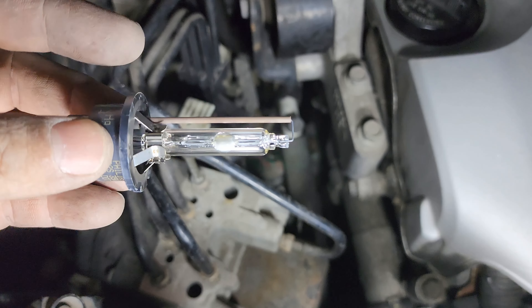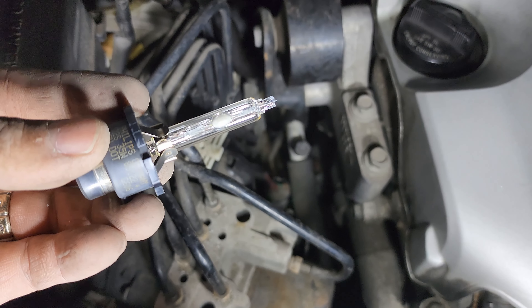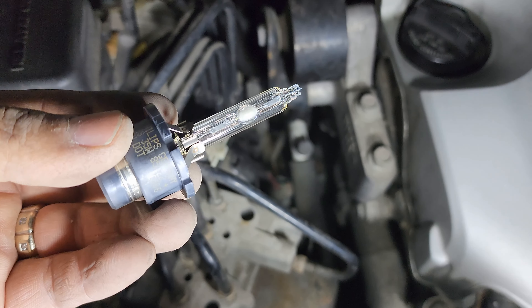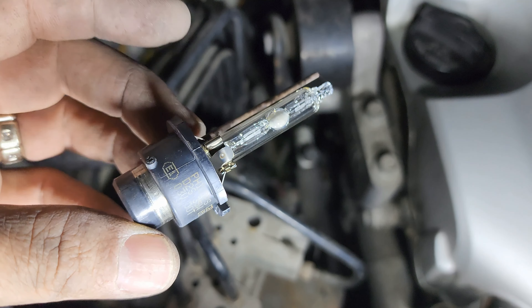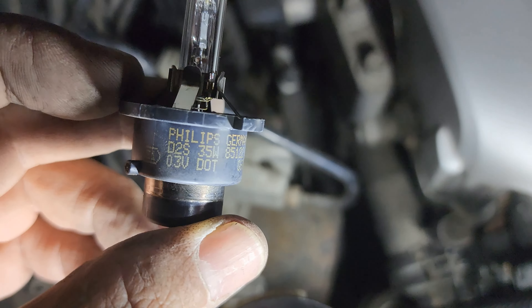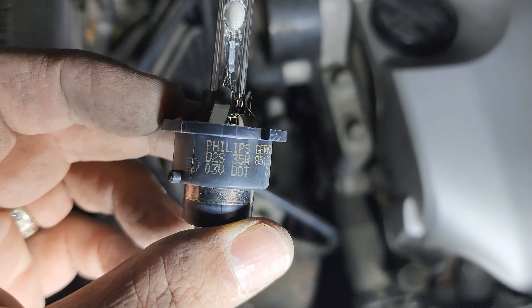Make sure that you don't touch the glass on the new one because there's a little bit of oil on our hands and you don't want to touch that at all. The part number on this one is also a Philips D2S.